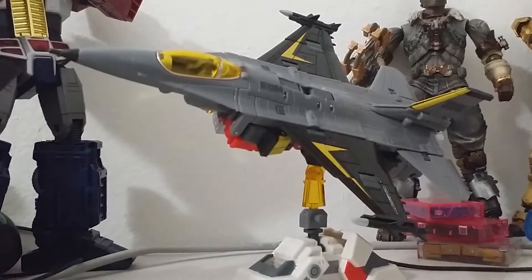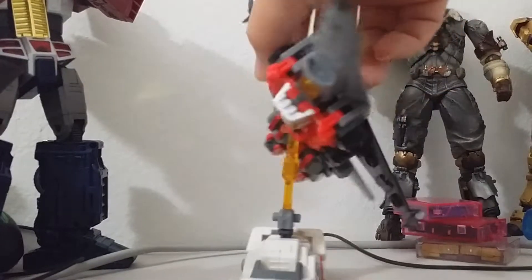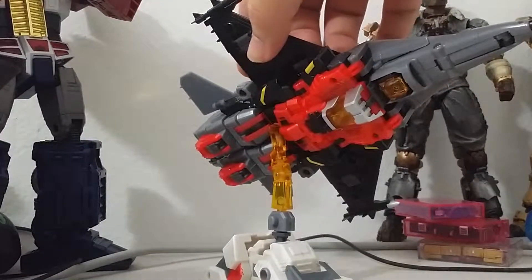I'm putting him at this perspective because you don't notice the robot parts as much. And that's one of the drawbacks about this figure — you can't just leave him out and make people go, 'oh that's a jet, and only a jet.' From any other perspective, you actually notice all the robot bits. Rotate him in and wow, there's still a whole robot for you.